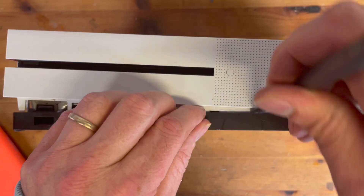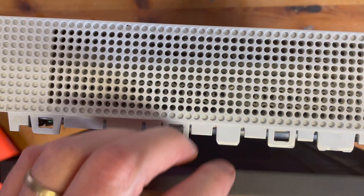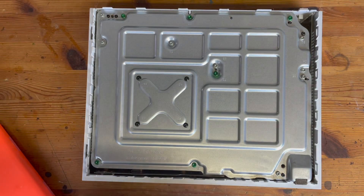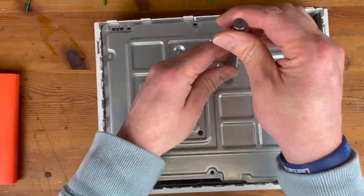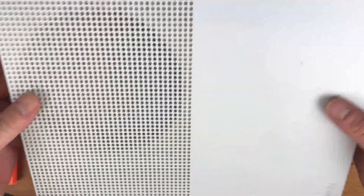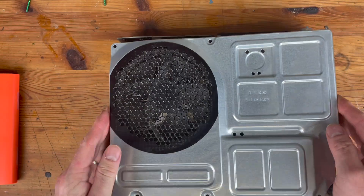Getting into it isn't that tricky but you do need to remove this bottom panel which can be a bit of a pain because you can easily break the tab, so just patience and it will come free. Then you're met with all these torque screws of different sizes which you need to remove to get to the main unit itself. There's a bit of dust by the fan but not too bad actually — that's really fine.